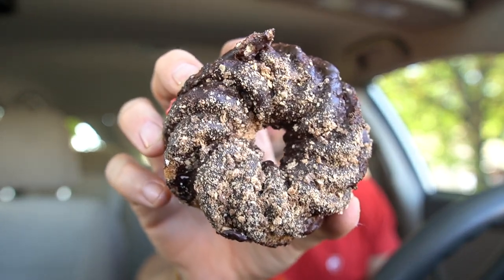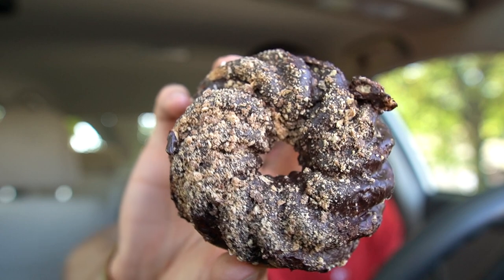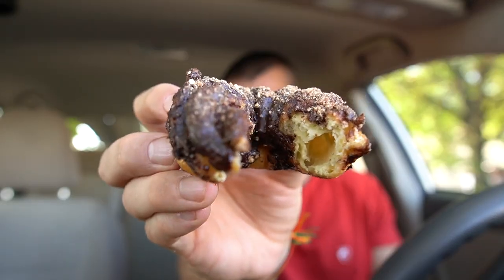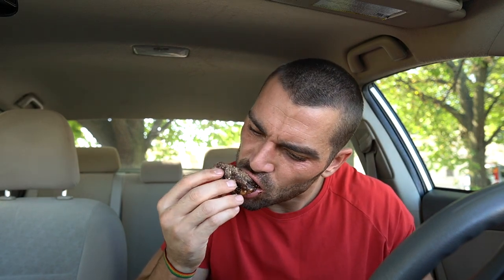Next we're going to go with this Cruller. This is a Kit Kat Cruller — it has dusted Kit Kats on top and chocolate frosting. Let's give it a try. I'm not a big chocolate fan, but this is really tasty. I do love Kit Kats and the combination on the Cruller is a really good mix. Nice and soft too, very very soft.